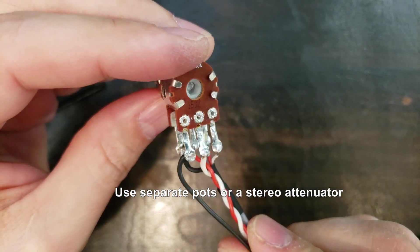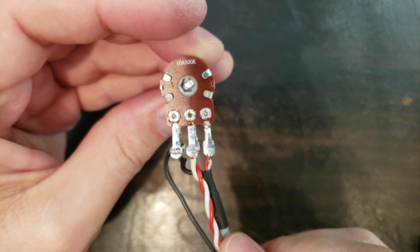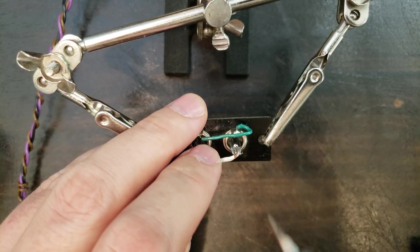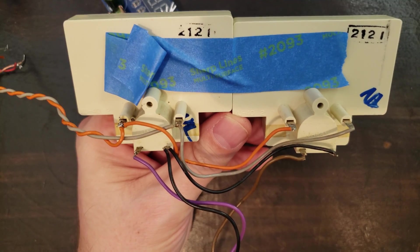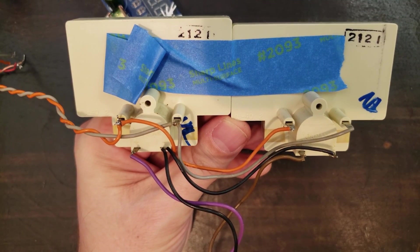Here's how I hooked up my input pots. For the most accurate calibration settings, either use two separate pots or a stereo resistive attenuator. Anything from about 50k to 100k will work fine — higher or lower than that range might just be a little harder to calibrate.